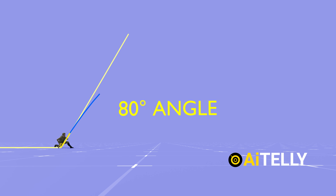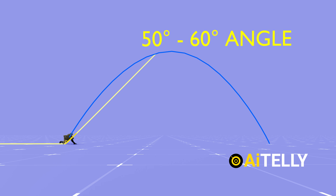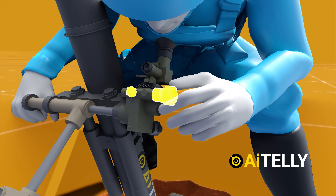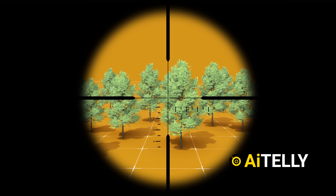In simpler terms, adjusting the barrel at a higher angle will result in the round covering a shorter distance, while decreasing the angle will thrust the round much farther. The precision in aiming the crosshair involves a two-handed approach, where the operator deftly manipulates the tripod elevation using the knob, as visually depicted in the forthcoming animations.